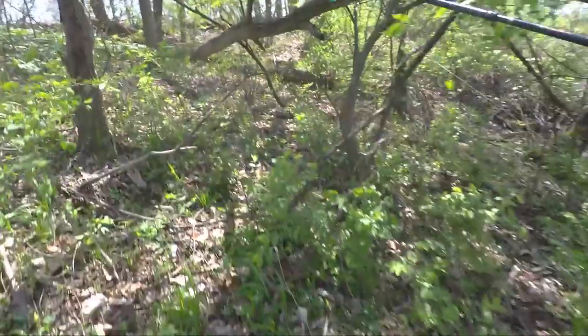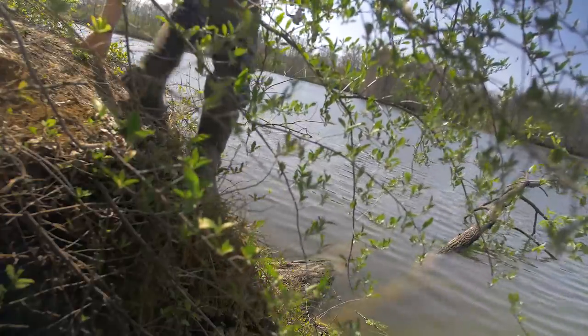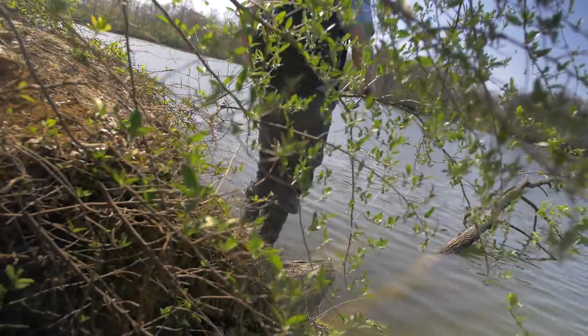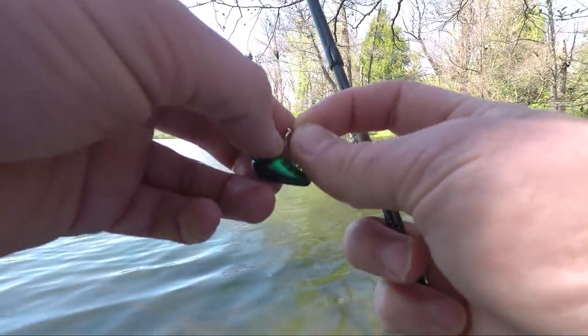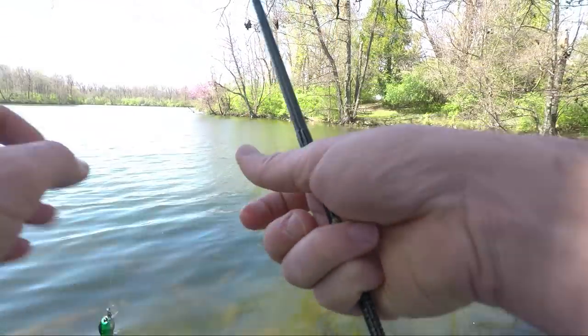Not much bank access so I'm going to try to make this work. Aside from the vegetation getting caught on the lure, the action actually is not too bad. It's honestly better than I was expecting.